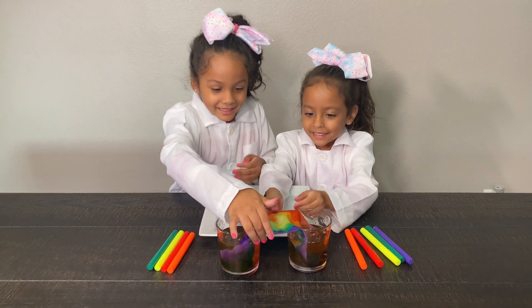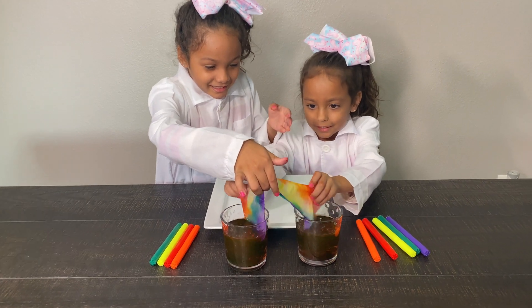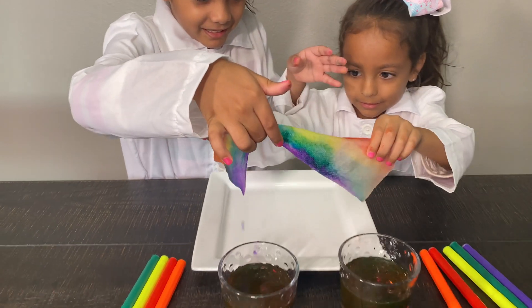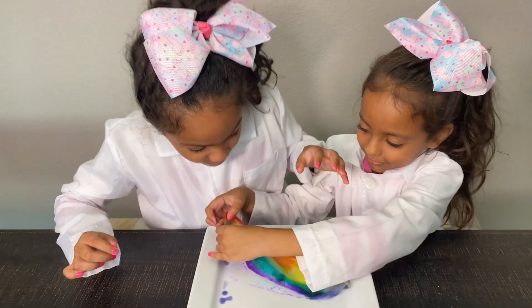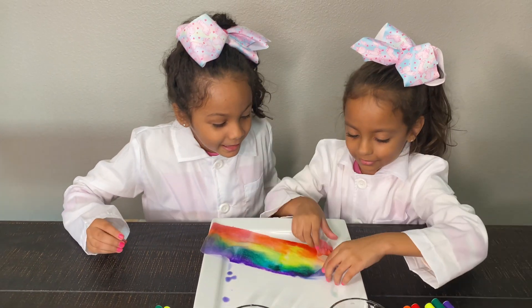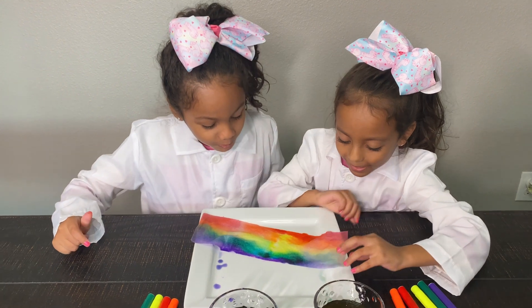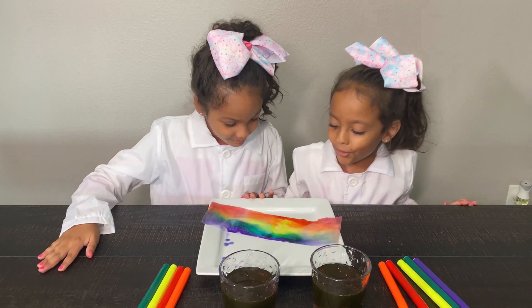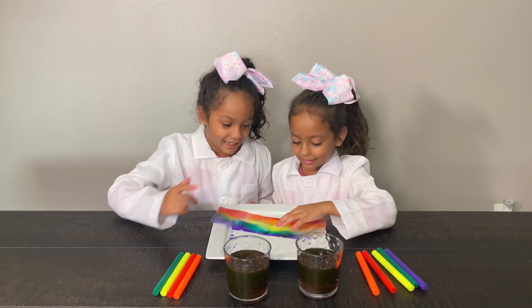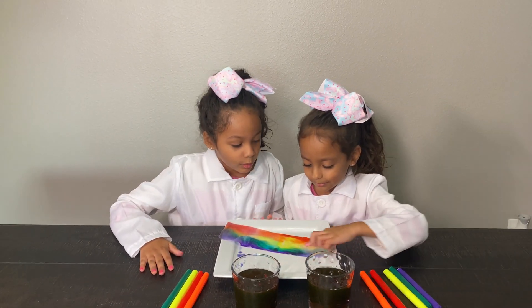Now I'm going to get it out of there. One, two, three. Can I help? Whoa, it's so cool. See, this pretty rainbow. And this part is kind of pinkish. And red.